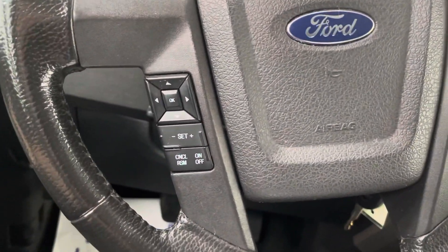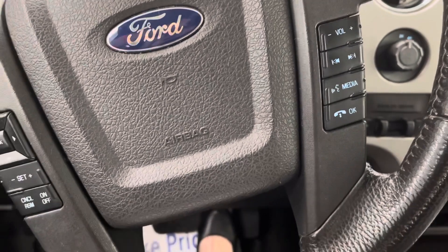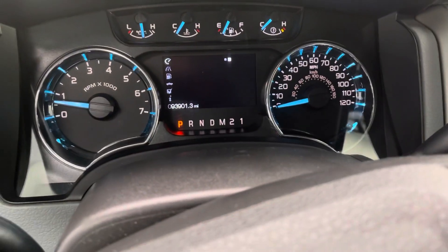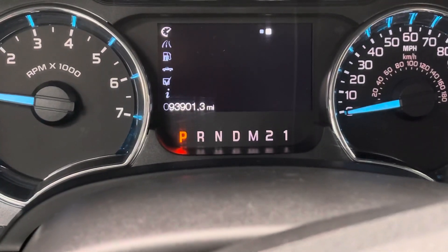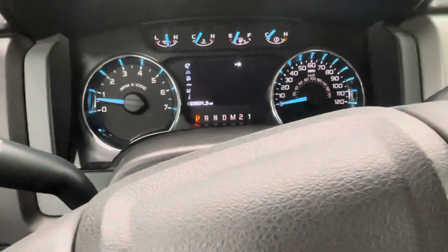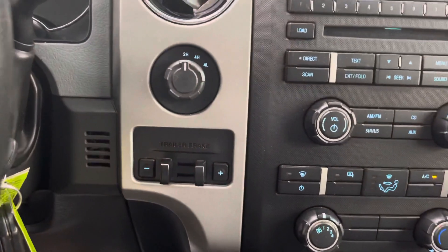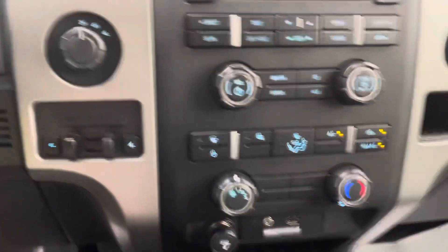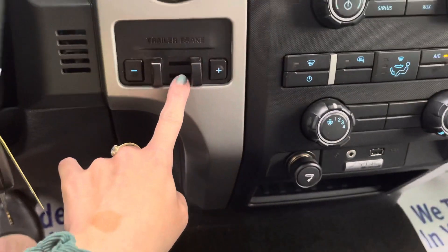On the left side of the steering wheel you have your cruise control settings, and on the right you're going to have your Bluetooth and media settings. As I said, it's a 2012 — it's going to have just under 94,000 miles on it, so it still has plenty of life left. Over here is where you'll have your four-wheel drive options: two-wheel drive high, four high, and four low. You are also going to have your trailer brakes down here.